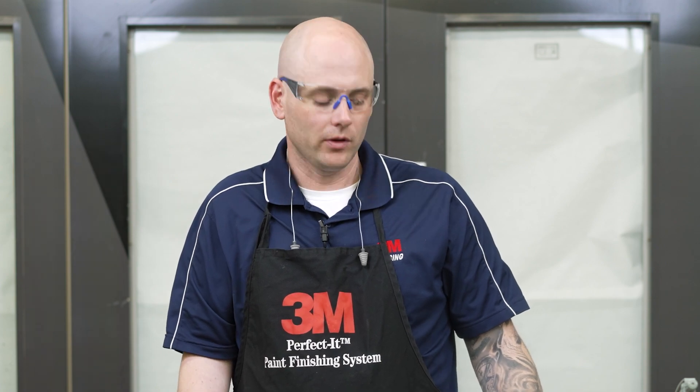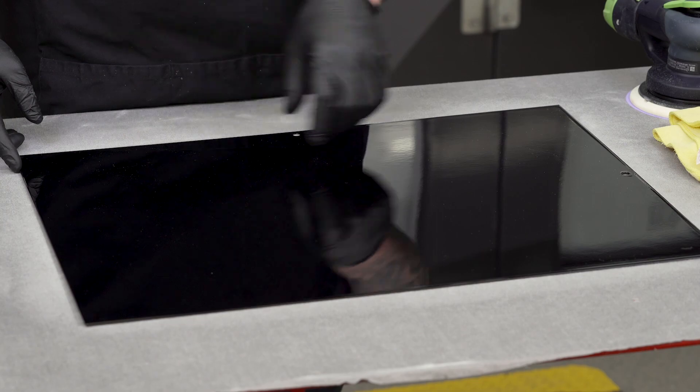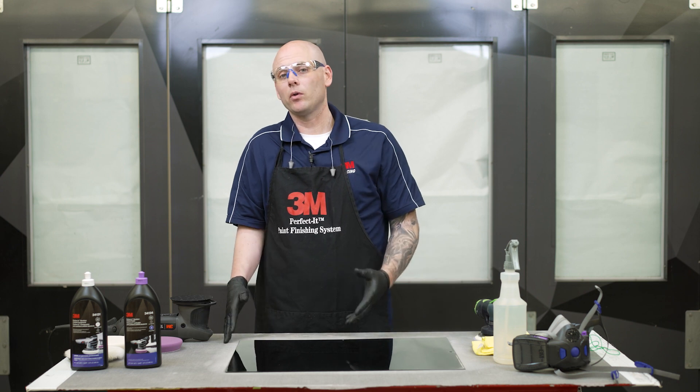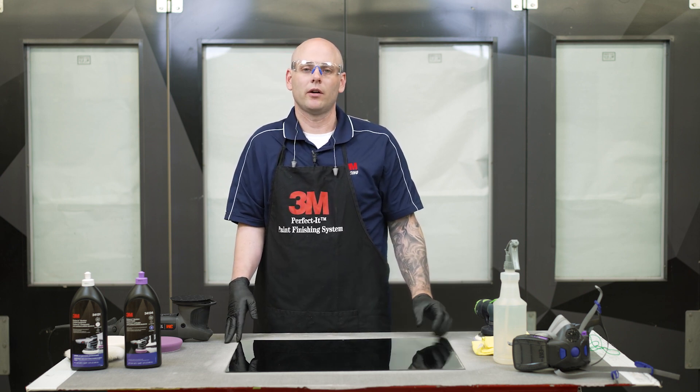For this first video in our three-part SOP series, the first thing we need to do is defect removal. I have in front of me a freshly painted panel with a few minor defects. We need to fully remedy those before we can move on to compounding, which we'll cover in our second video, and finally polishing, which we'll cover in our final video.